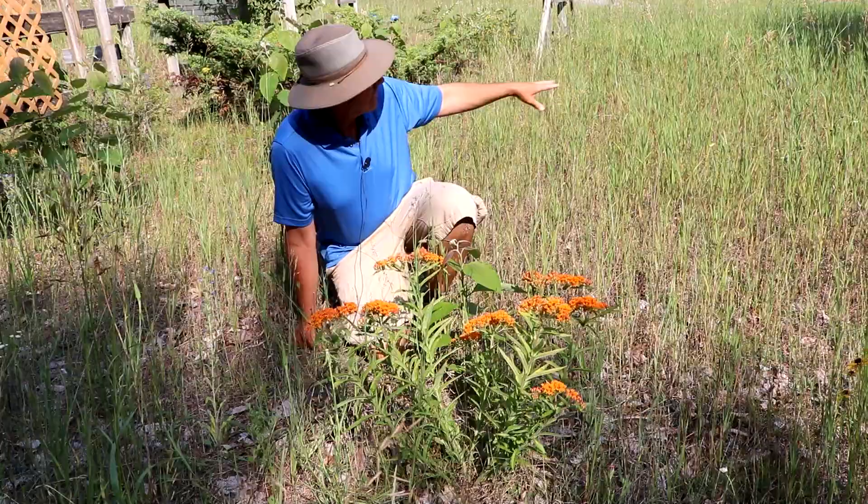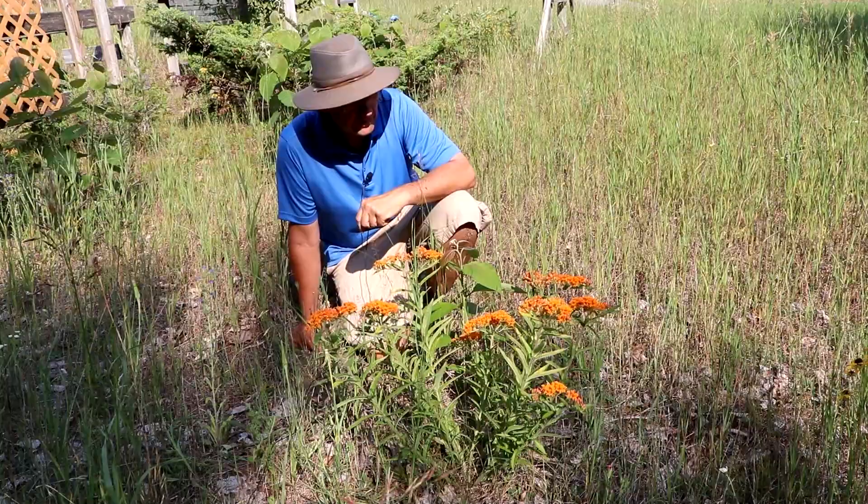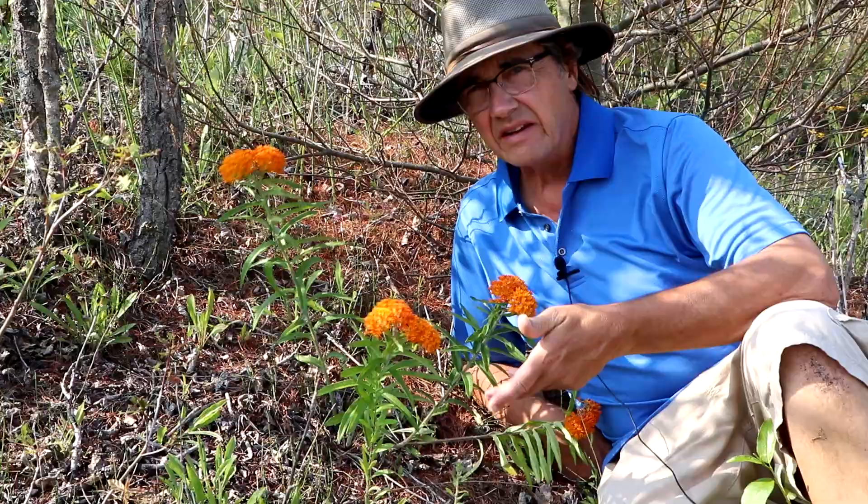It's doing a good job here — I've probably got 15 plants now scattered all through here. I can count four or five right here in this little patch. It's a nice plant that way. It's tough, and it can make do in droughty sandy soils, which is one of the reasons I chose it for here.